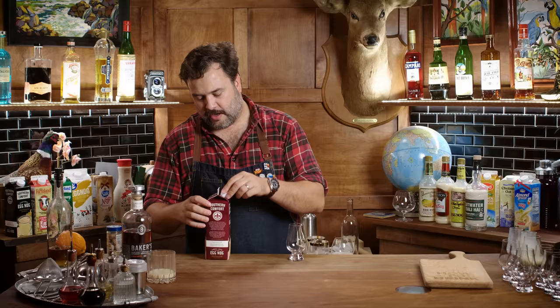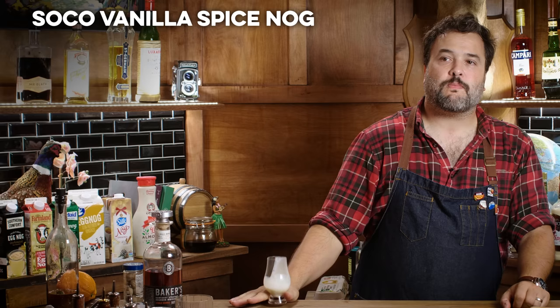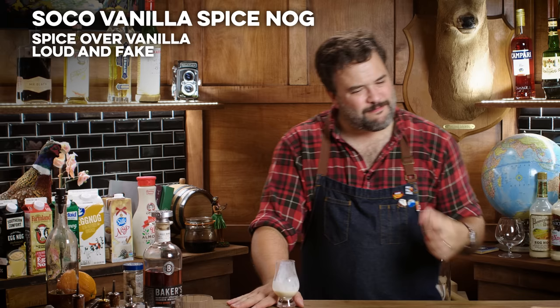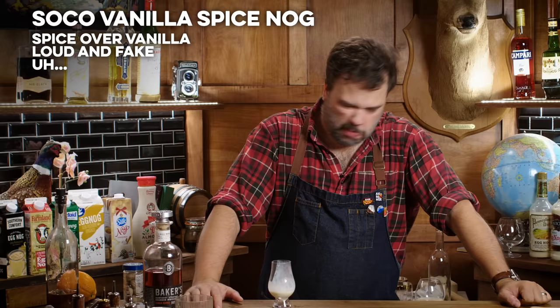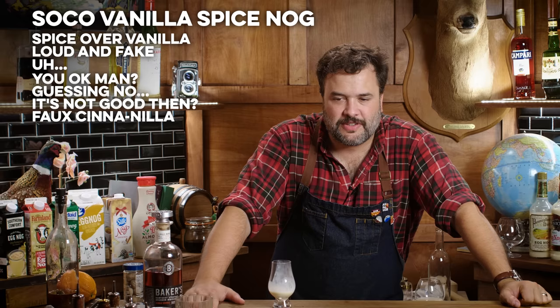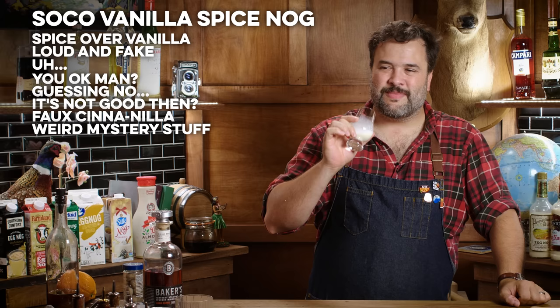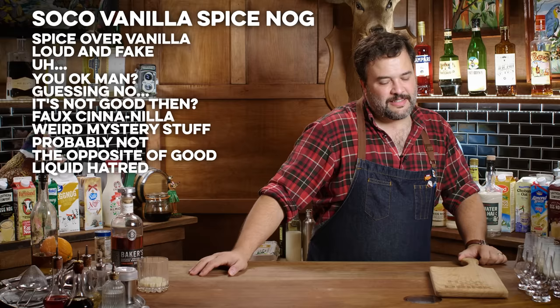This is Southern Comfort vanilla spice eggnog, non-alcoholic. This is the vanilla spice eggnog, not the standard offering. Here we go. More spice than vanilla, very loud and artificial flavor. It has like this fake vanilla cinnamon flavor thing, and then some weird vegetal notes at the end. I don't know what that note is. I do know one thing: I hate it. I don't like that. I'm sorry — somebody likes it, I'm serious.